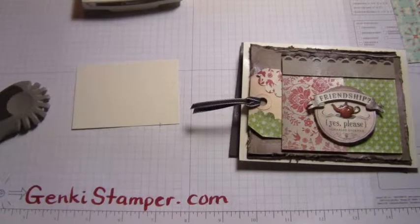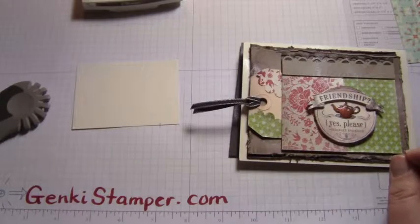Hi and welcome to an Itty Bitty Bite of Beautiful. I'm your host Dorian Skioka from GenkiStamper.com and today I'm going to show you how to distress and antique your paper to give it a really nice look.